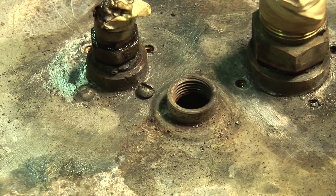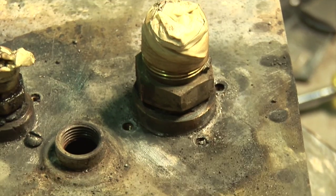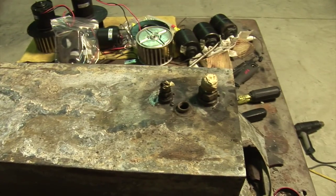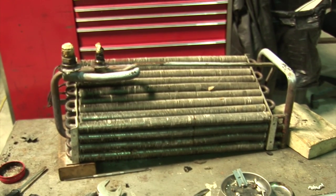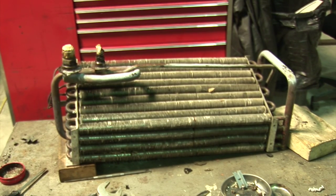It's never meant to come apart. It is 2015 and that's a 1954 unit, so it's been a long time — it's got a right to be stuck in there. There's the unit out. She's actually in pretty good shape; everything's clean inside.